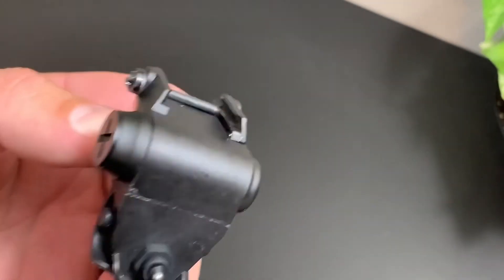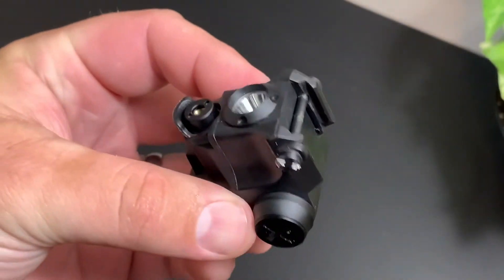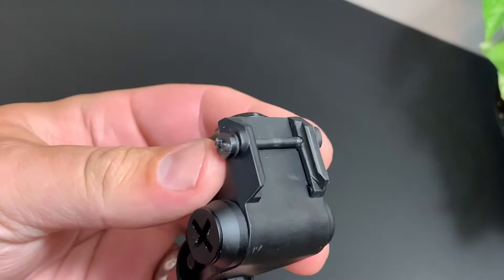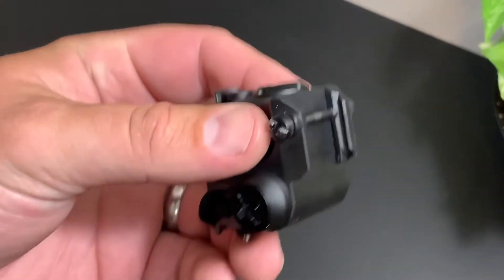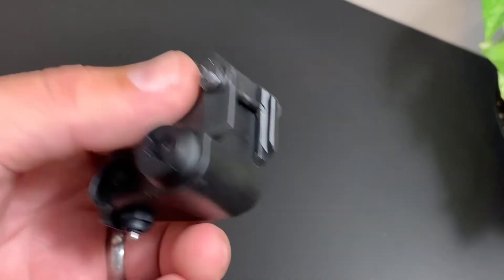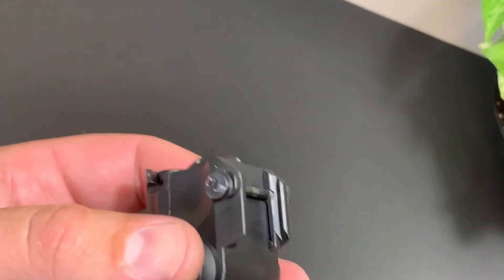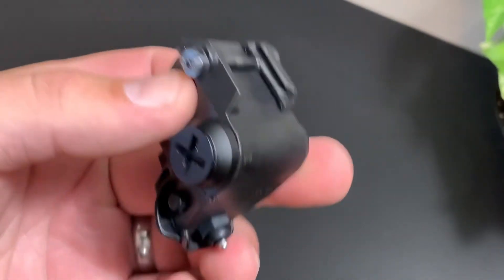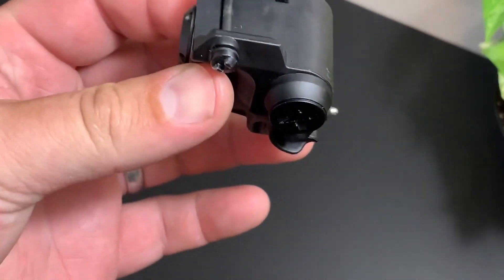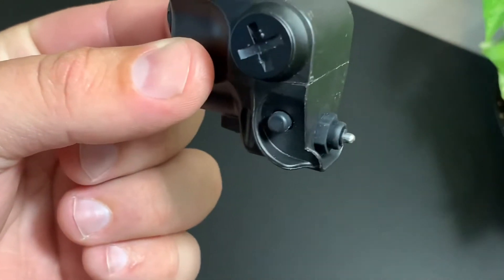For airsoft, this might be useful. It's not a life-or-death situation — you're not using it for defense, hunting, or survival, just recreation. If it flubbed on you in airsoft, you'd miss a target or lose a match. It's not the end of the world. So $40 for airsoft? Sure, why not.